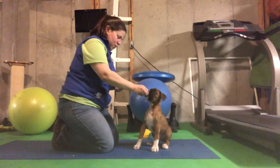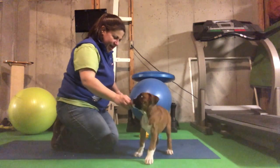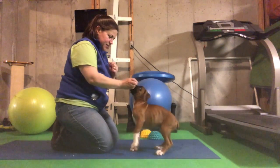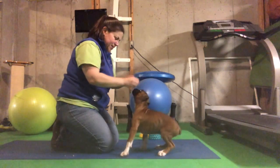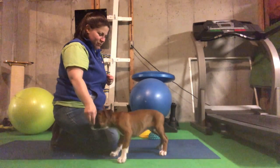Sit. Good boy. Stand. Yay! Sit. Good boy. Stand. Yay! Sit. Good boy. Stand. Good boy.